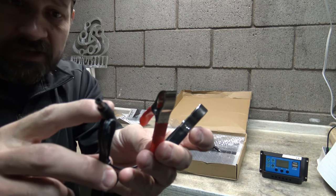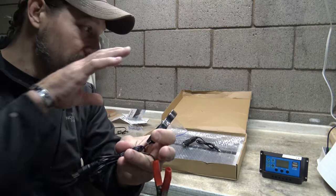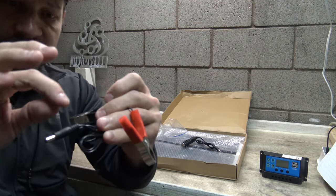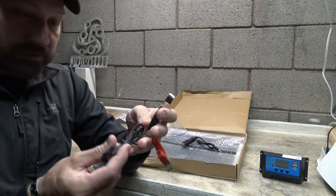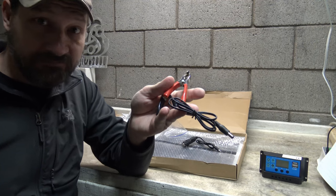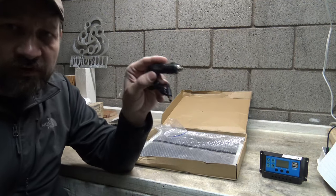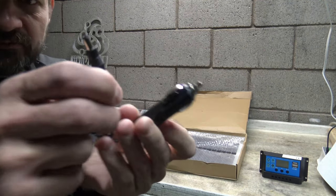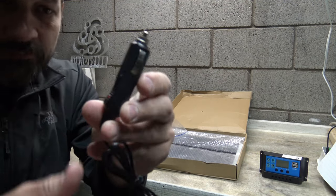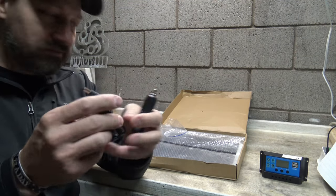You also have alligator clips with the 5.5 by 2.1 adapter. If you wanted to, you could cut the wire, remove the adapter, and wire it in directly, or come right off the solar panel with these alligator clips to put sunlight voltage directly into your battery as a trickle charge. You also get a 12-volt accessory plug — the 5.5 by 2.1 to 12-volt — and it illuminates when you have voltage, so you know it's working.